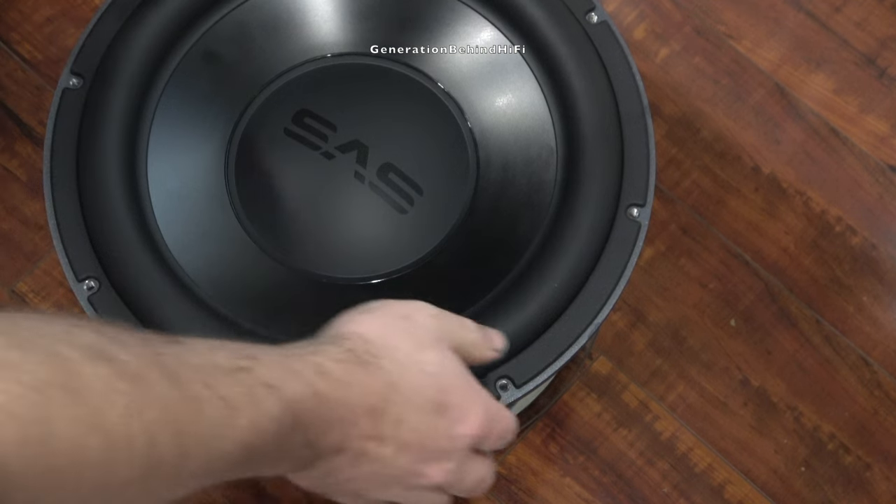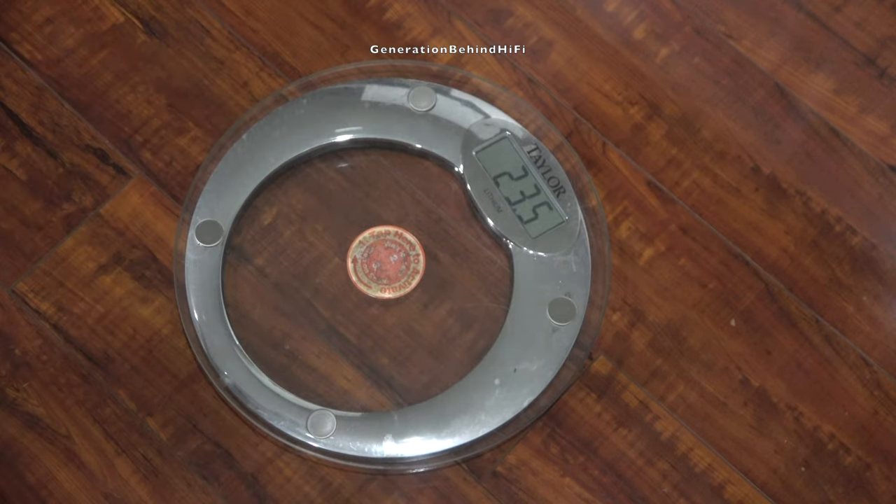Now it's time to see how close you got to guessing the weight of this driver — 10, 20, or maybe even 30 pounds? If you were somewhere between 20 and 30 pounds, you were very close, because this driver came in at 23 and a half pounds on my scale.